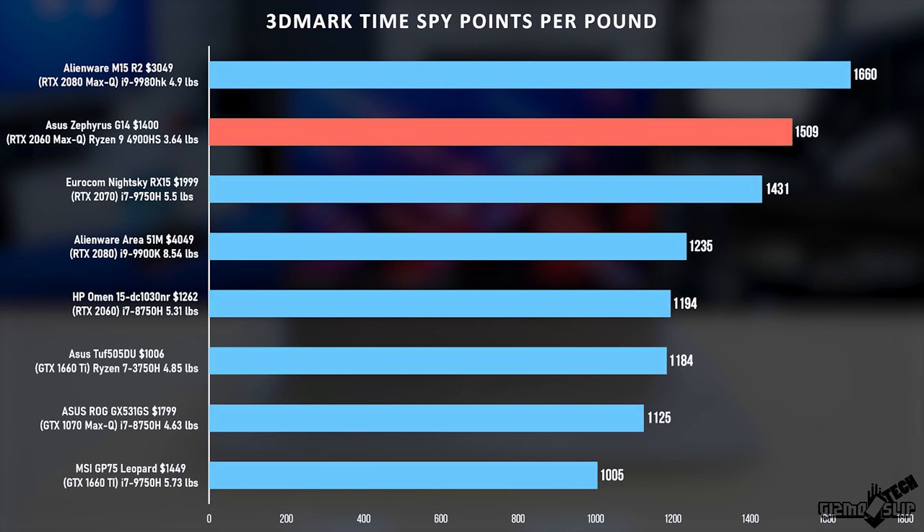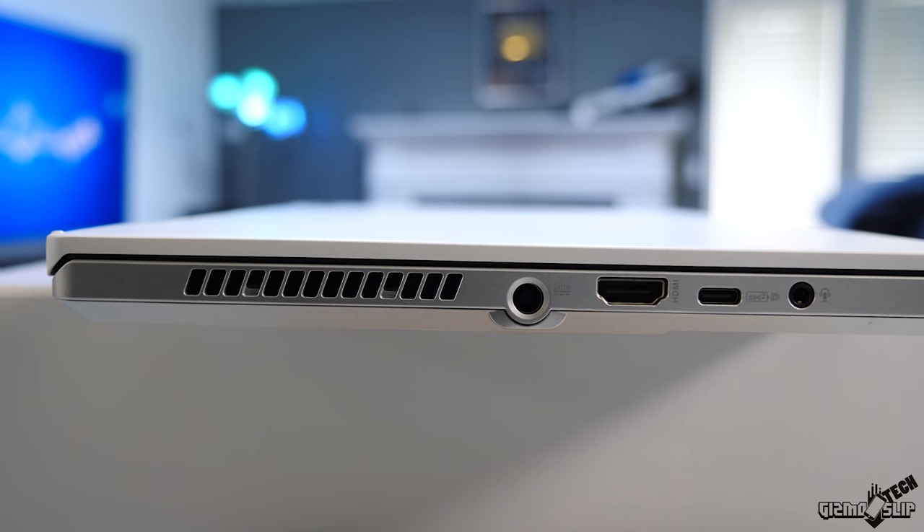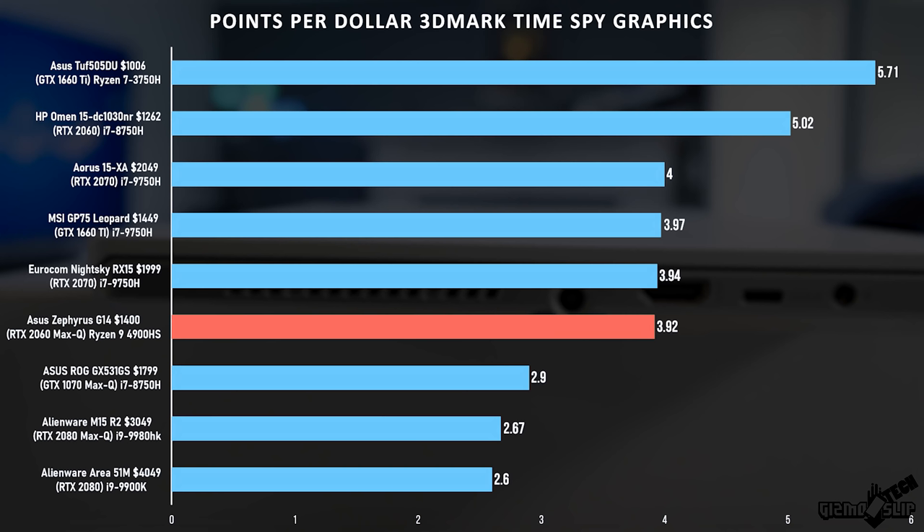The M15 R2 does weigh a little bit more, but the increase in performance allows it to beat the G14 out. Still, this is a very good amount of performance per pound. Normally when you get this much performance in a laptop that is this thin and light, you pay a really high premium cost — which this next graph illustrates well. Looking at the points per dollar Time Spy graphics graph, the G14 is in the middle of the pack, which is actually a really good thing. When you step up to a high amount of performance in a thin and light package, you usually pay that premium, like with the Alienware M15 at only 2.67 points per dollar versus the G14's 3.92 points per dollar — a really good value for something this portable.